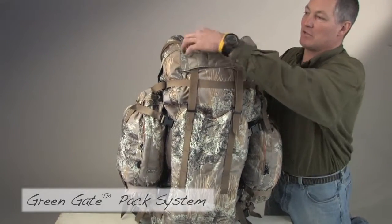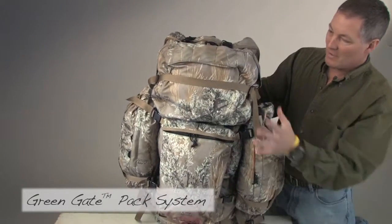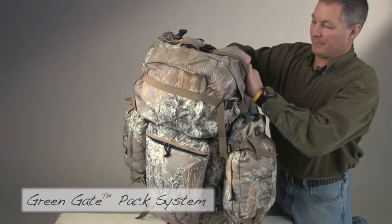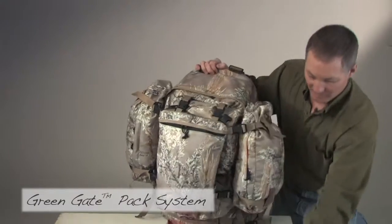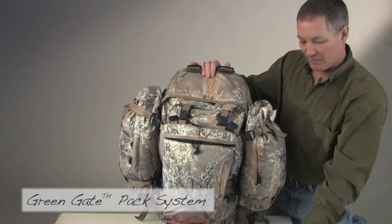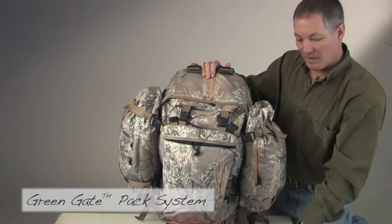First we're going to take off that meat shelf and set it aside to use later. What you have on top now is what becomes your lumbar pack. It has a pass-through and D-ring system. I typically load that with things I'm ready to hunt with already, so I can just make my camp and take off and hunt.